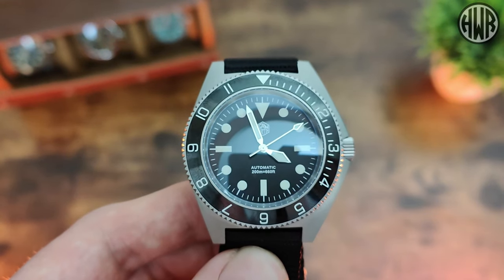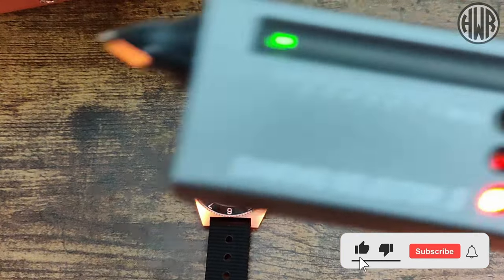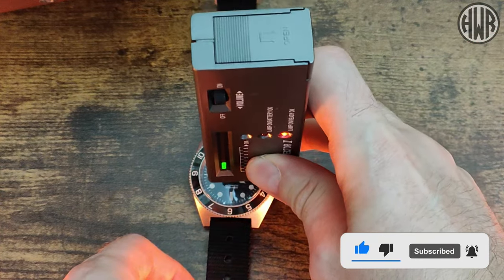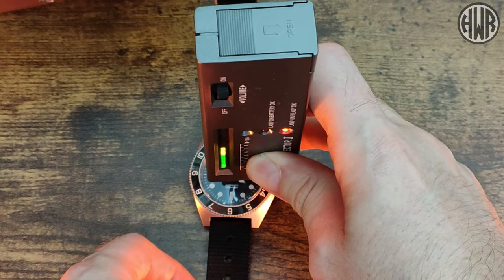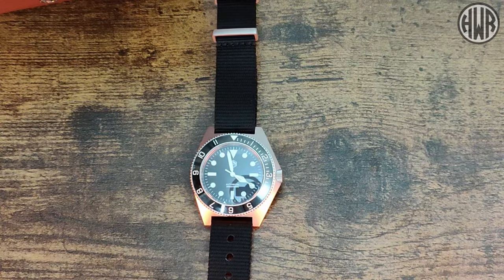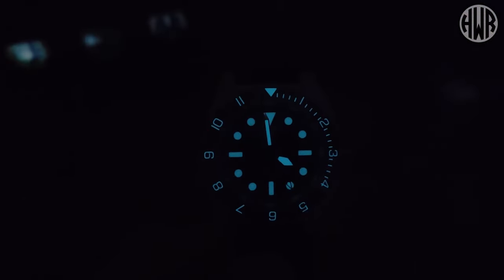Now let's check out whether we've got sapphire crystal on this — and yes, we do have sapphire crystal, which is always good to see, especially with it being a nice curved one.